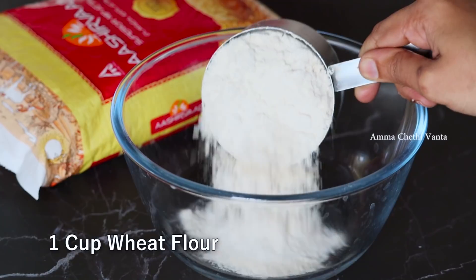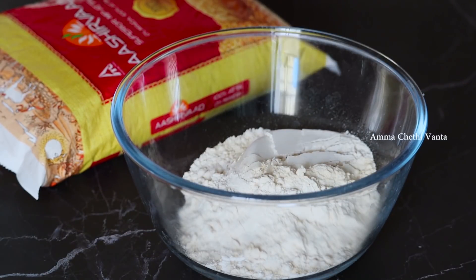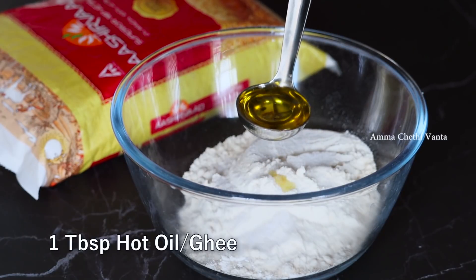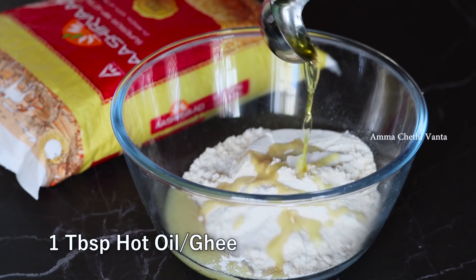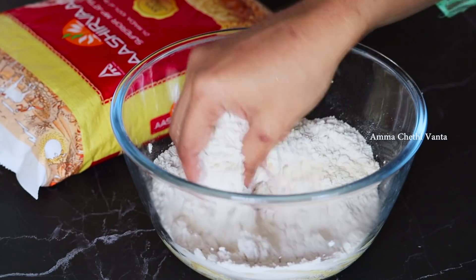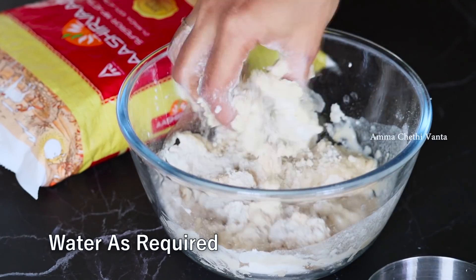We will use a bowl. Add oil to the bowl, then add a little salt and mix it together in a small bowl to prepare the dough mixture.